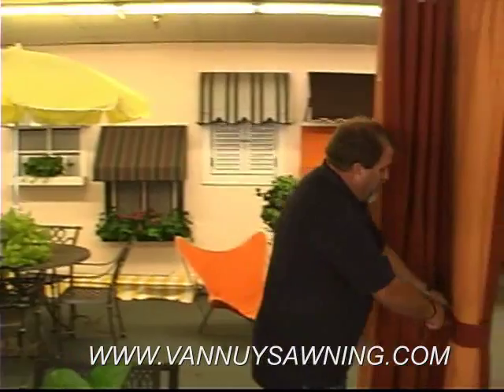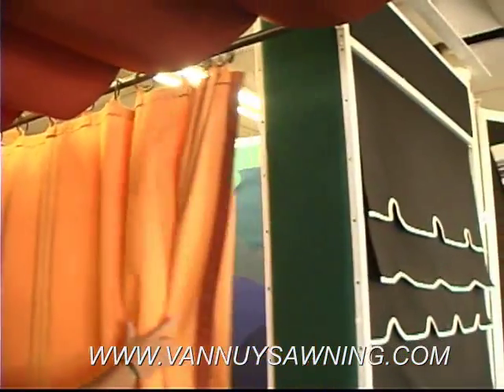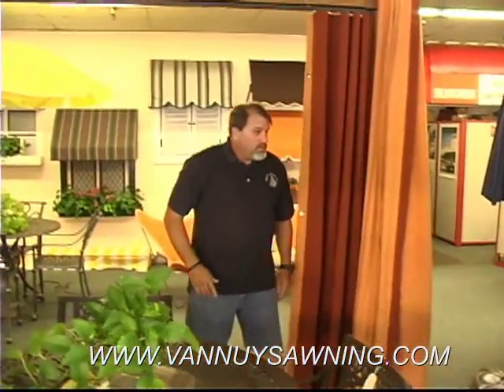We can do it on rings here. This is another drape with rods and rings, and that's a real nice detail to close.